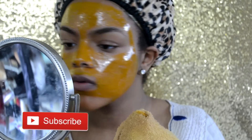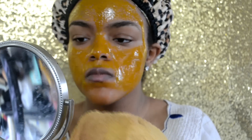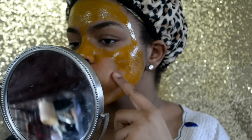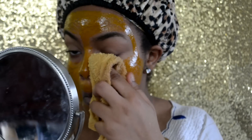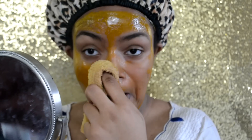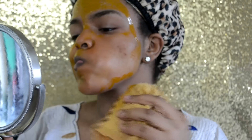Most people who said it stained their skin seemed to have very fair or Caucasian skin. Since I have pigment in my skin — my undertone is already yellow — it didn't really show the turmeric on my face. It did not stain my skin, so if you have pigment in your skin I doubt it will stain yours either.